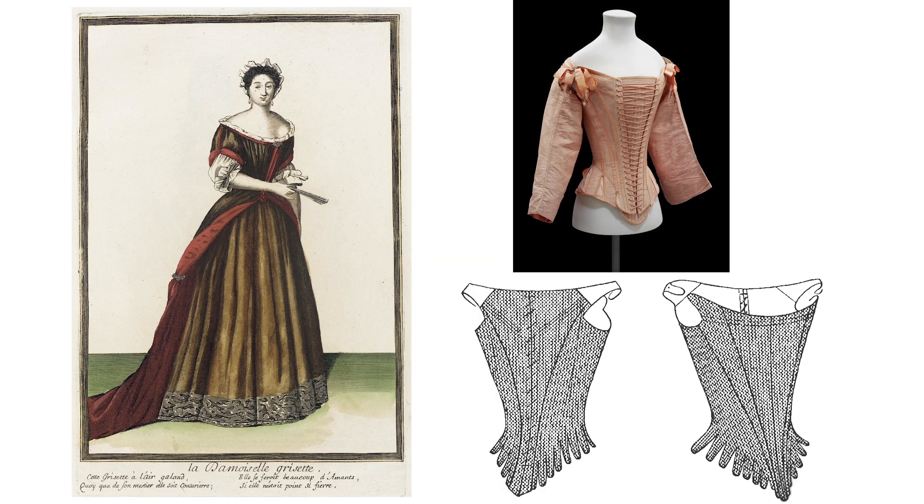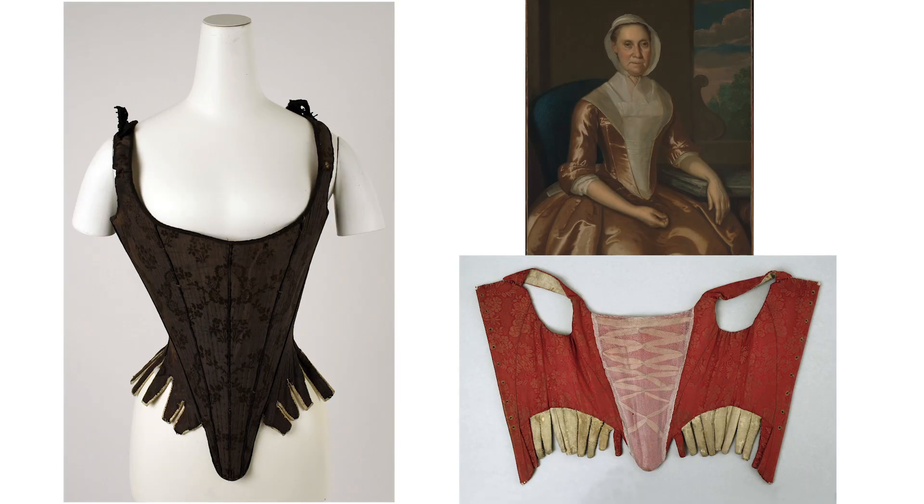Stays as a separate garment from a structured bodice started becoming a thing in the late 17th century, but I know of no imprint commercially available multi-sized patterns for that era, although you could adapt some 18th century stays to work. So let's start with the 18th century. Up until about 1770, you can make just about any conically shaped set of stays work. This style is very flat in the front and angles down to the waist with tabs over the hips. I've got two picks for this era and each have their pros and cons.